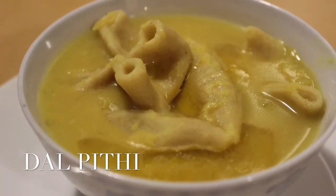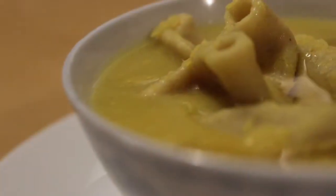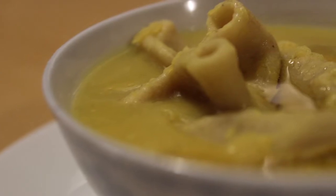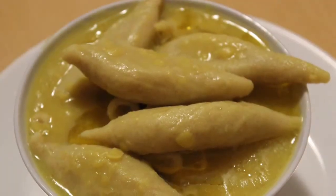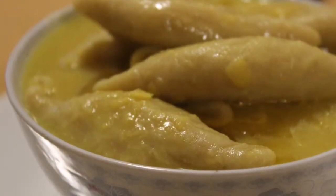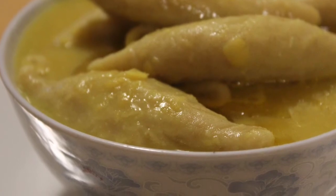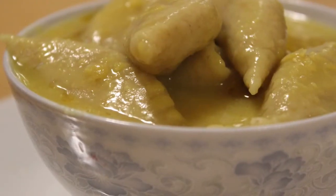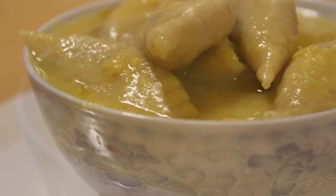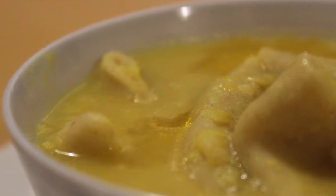Dal Pithi is a dish from Bihari Cuisine. It is a fresh pasta cooked in legumes. Dal means legumes and pithi means dumplings. These dumpling delicacies are eaten across the regions of Bihar, Jharkhand and Chhattisgarh. Typically dal pithi is served with chokha, which is mashed potatoes fried with some onions, green chillies and pickle masala. This combo is the best comfort food to put together.